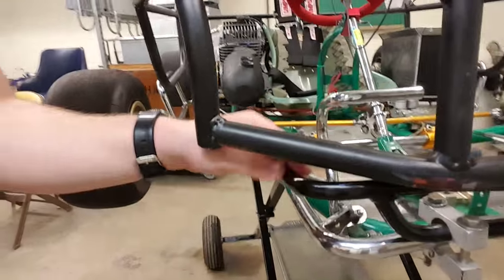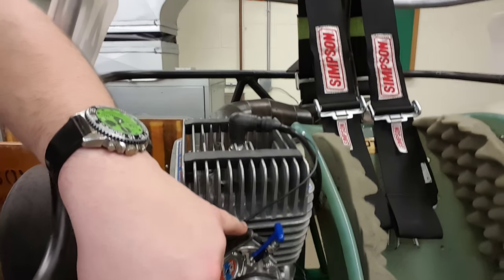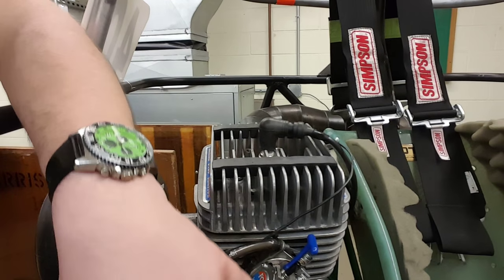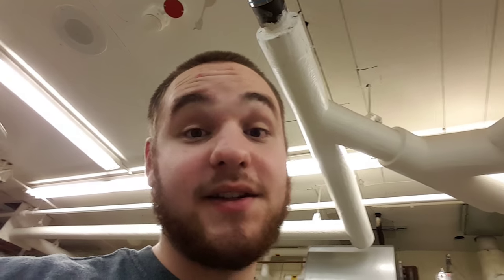One more thing — this is the throttle right here. You can calibrate it however you want. I have it set so that as soon as you move it, it opens up the air in the carburetor, and that's what allows the fuel to combust, because it needs air to combust.